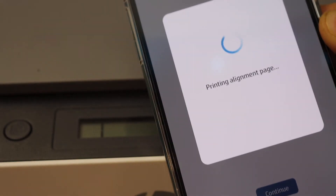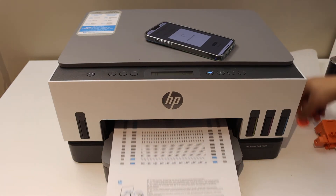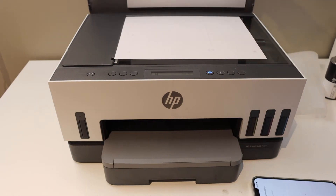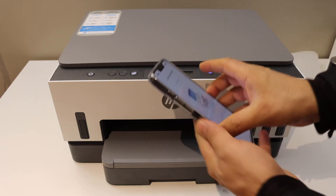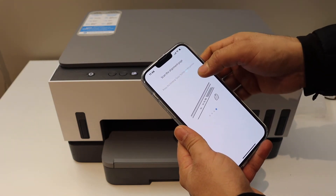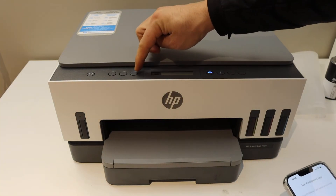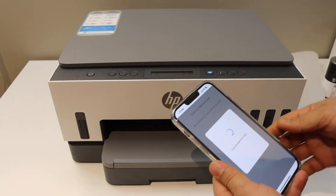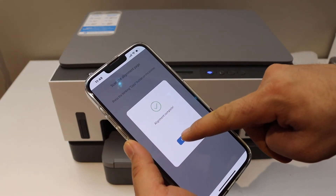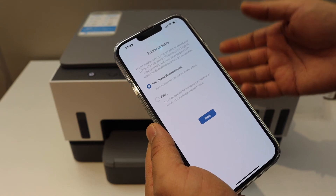On the mobile screen, click Continue — the printer is now printing the alignment page. Once it's done, go to your mobile screen and scroll ahead. It says to press the blinking copy button on the printer. Press it once and it will start the alignment and scanning of the alignment page. Alignment is successful and the app will show 'Complete.' On the next page you can select auto-updates to keep your printer updated.